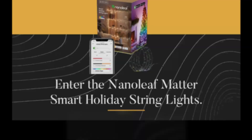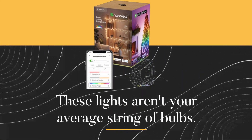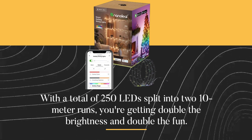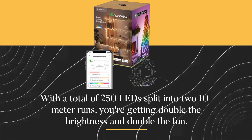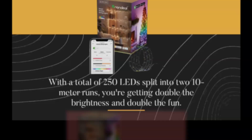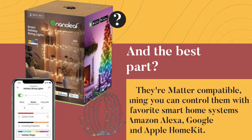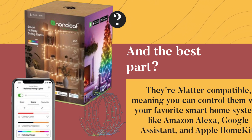These lights aren't your average string of bulbs. With a total of 250 LEDs split into two 10-meter runs, you're getting double the brightness and double the fun. And the best part — they're Matter compatible, meaning you can control them with your favorite smart home systems like Amazon Alexa, Google Assistant, and Apple HomeKit.